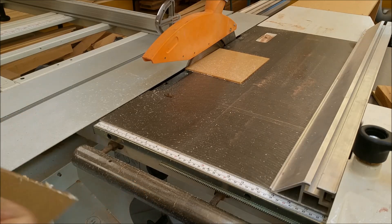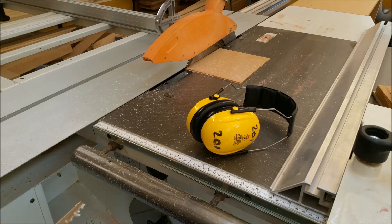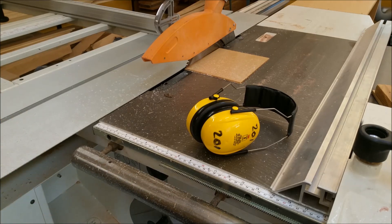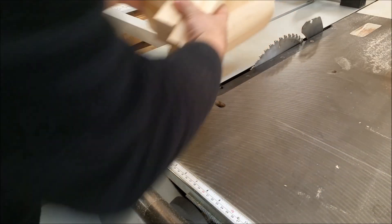There we go — that should give us a nice sharp edge. This blade is dull but it doesn't really matter if your blade is dull with acrylic — you get a beautiful result. So we've got our form cut out.